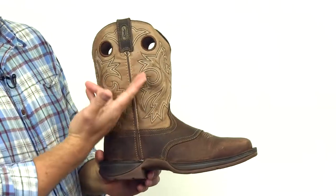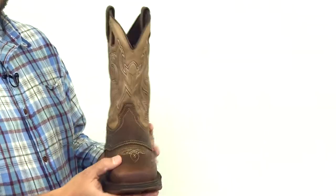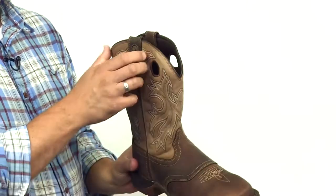This is a men's tan and brown saddle rebel pull-on by Durango. This features a full grain leather upper, saddle work on the vamp, and these pull tabs for easy on.